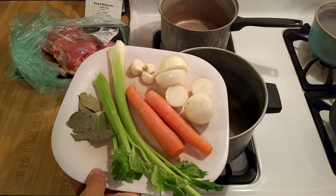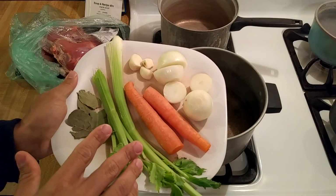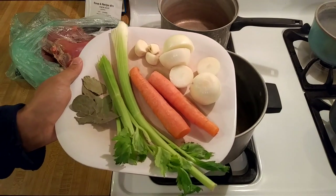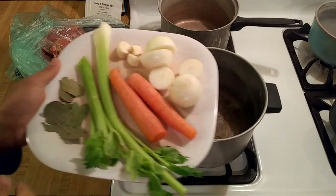I really don't have a strict quantity as to how much of everything I use, but I usually use the equivalent of one large yellow onion, one large carrot, one large stalk of celery maybe a little more, three cloves of garlic, and three bay leaves.